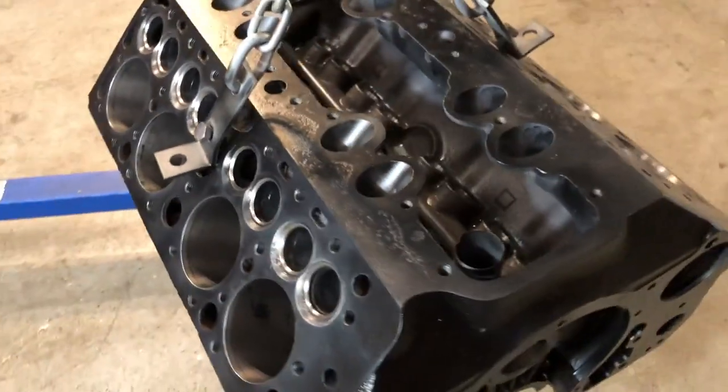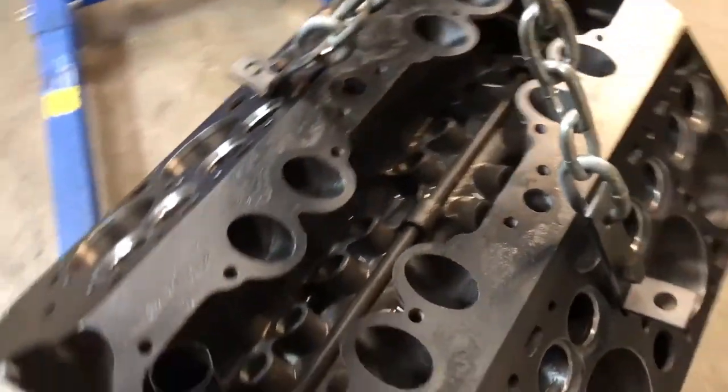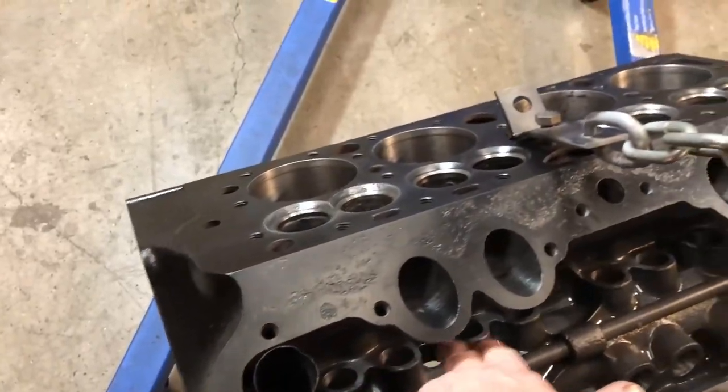I did hone the cylinders. They are still a standard bore — I'm using standard pistons and standard rings. I also honed the lifter bores.